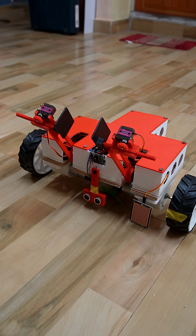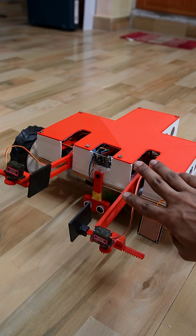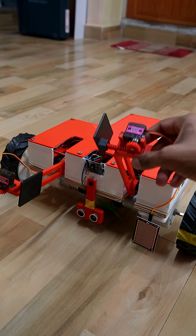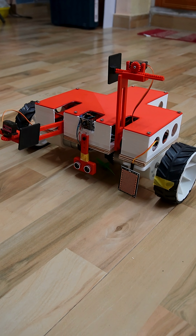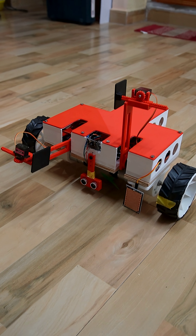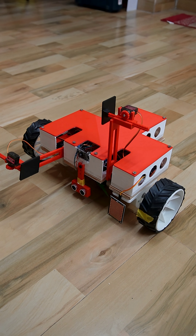If it is trash, this servo motor will come down and grab it and put it back. We are using two DC motors with encoders to make it an autonomous rover. All the other parts are 3D printed.